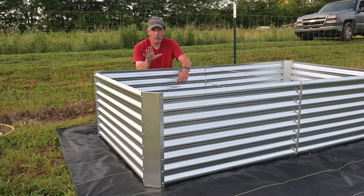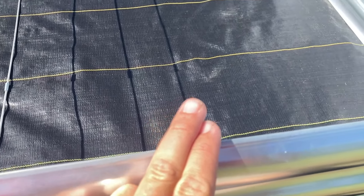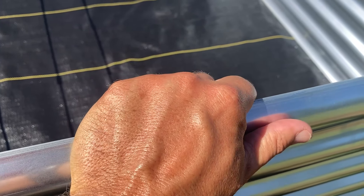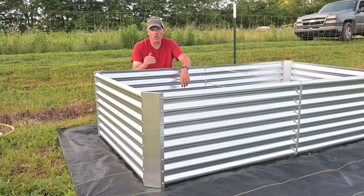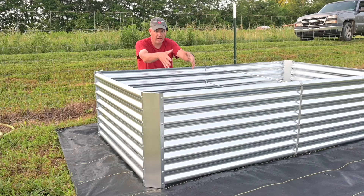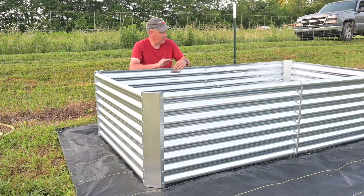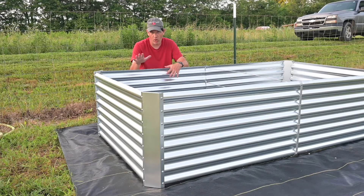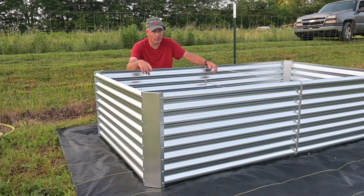When we were putting this together, my wife pointed out something worth mentioning: these edges. This is sheet metal, so edges can be sharp enough to cut you pretty good. But the edges where you'd actually be working — leaning over, working in your bed — they've been folded over and smoothed, and they're not sharp at all. There's virtually no way to cut yourself on these top edges. That is also a really good thing.